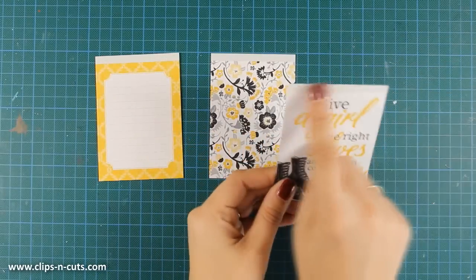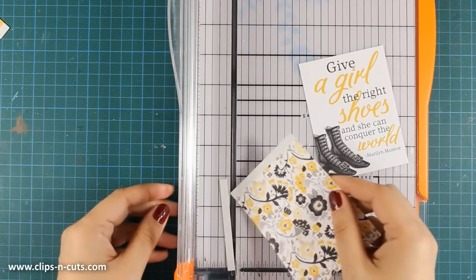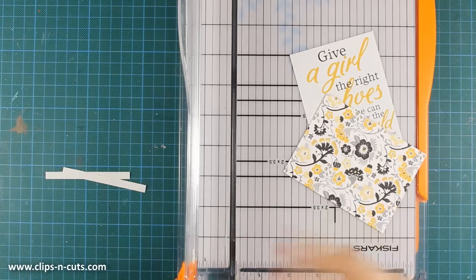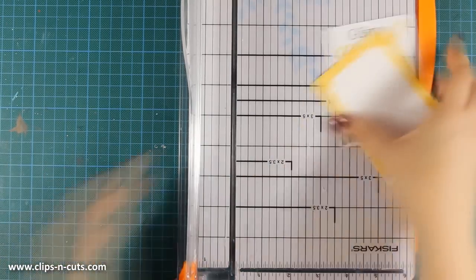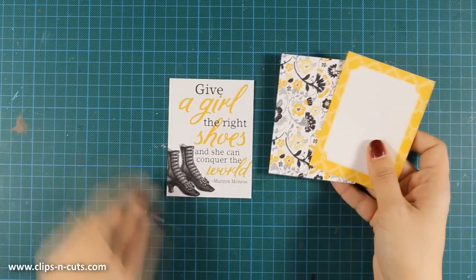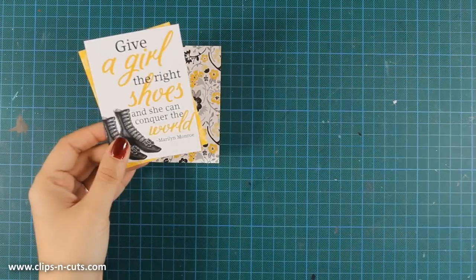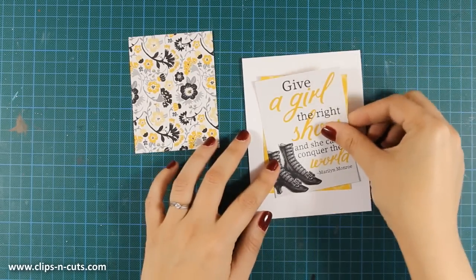For my first card I've chosen three pattern papers from this booklet. I'm going to use my paper trimmer because there is a gray border at the top of each one of those cards, so I'm cutting that out. Then I'm going to layer one on top of the other. The one with the shoes is going to be the focal point and all the rest are going to be the background, just to add a bit of interest.